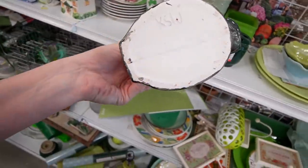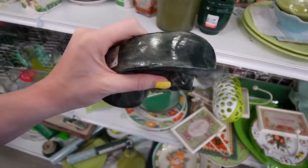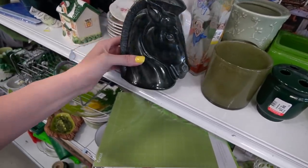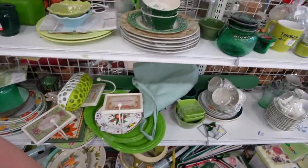There is a horse bookend, it looks like. It's marked on the bottom with initials, so I'm assuming it's probably a hobbyist piece that was a blank that somebody glazed. They want $3.99 for it. It's got a chip. The form is nice, but we're going to leave that behind.